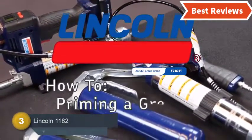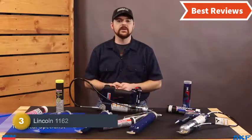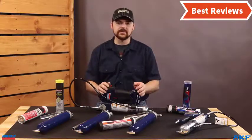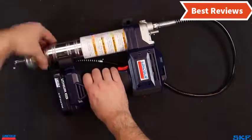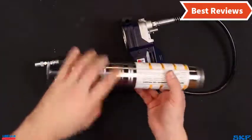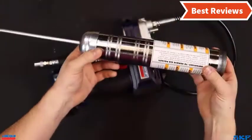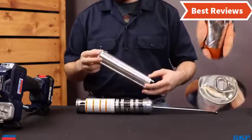Item number three is the Lincoln 1162. If you want good quality at a budget-friendly price, this one is perfect. The variable speed trigger ensures proper flow control of grease for precise work. If you prefer an automatic grease gun, this is the right one. It offers continuous operation and a long 30-inch hose for easy working. Compared to the most powerful models it falls short, but overall it's a small, good-quality grease gun for the budget.